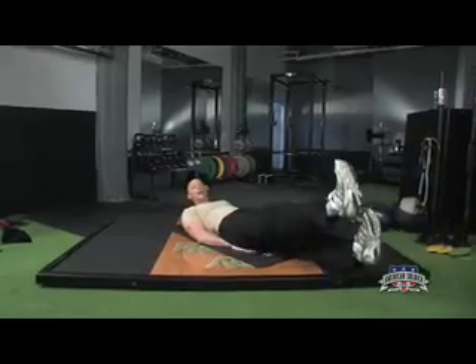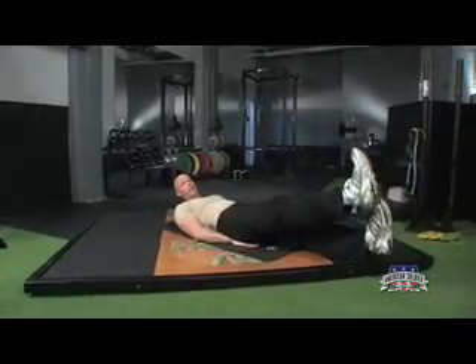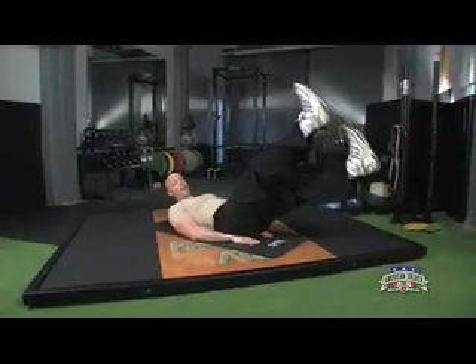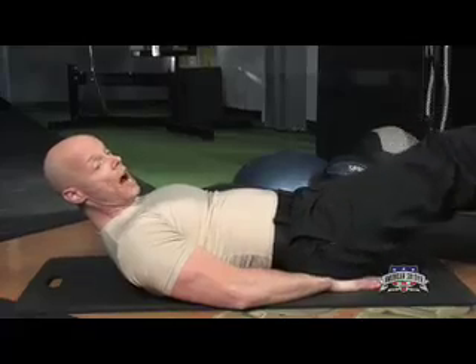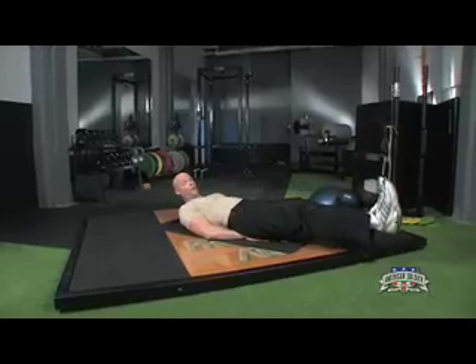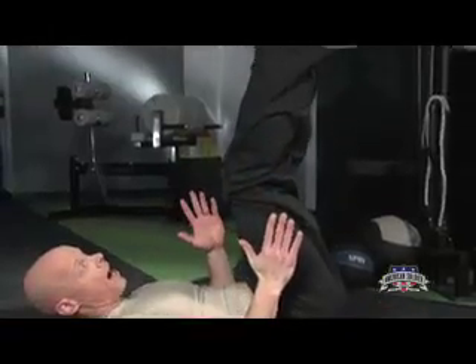The closer you are to the ground, the more back muscles you engage. If your back doesn't feel good, raise them up higher until your back gets used to it the next time around. When you reach the required amount of repetitions or time in this exercise, stop, pause for a moment, then bring it up for the next exercise which we call the dying cockroach.